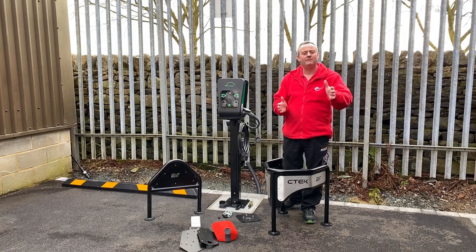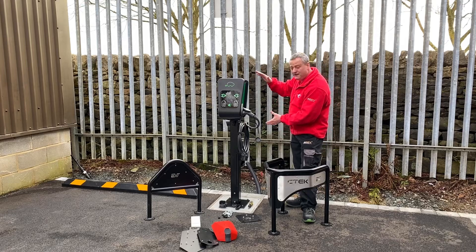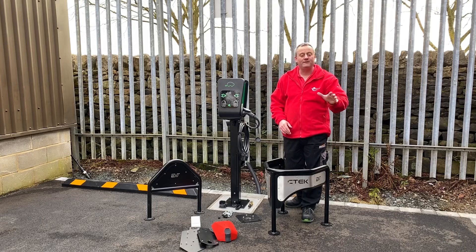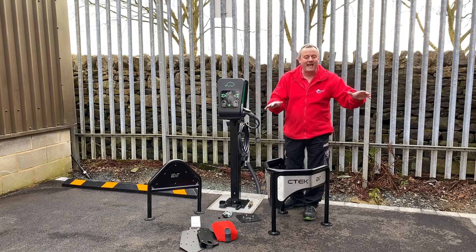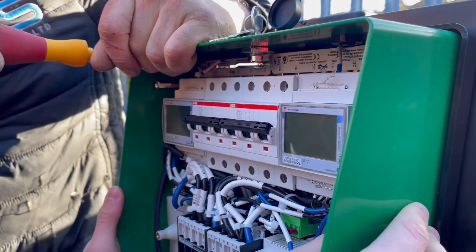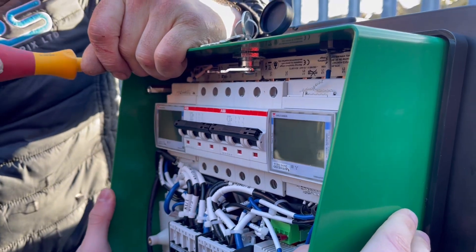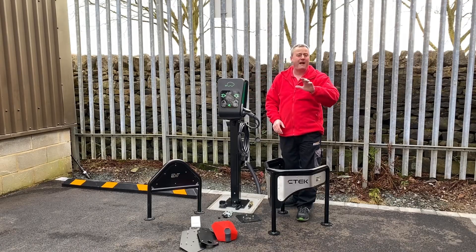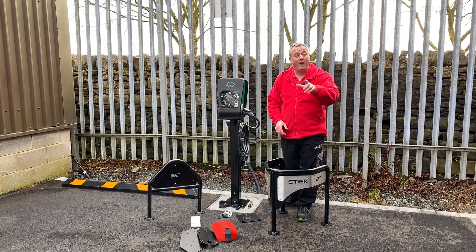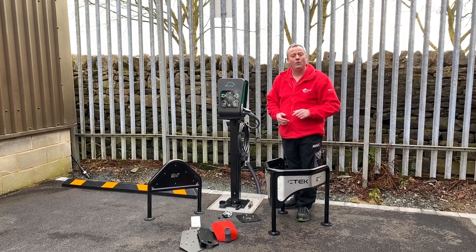Here at eFIXX we love products that are keeping up to date with the rapidly changing EV market, and we've got one in the form of the EV tower. We're installing a 22 kilowatt three-phase CTEK commercial EV charger at Lineside Studio, supported against this EV tower. It's jam-packed full of great features as well as ones that future-proof your installation, and we're going to take a look at all of those in this video.